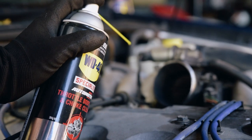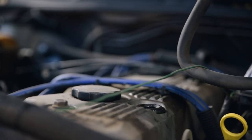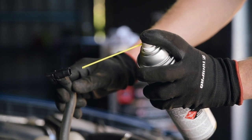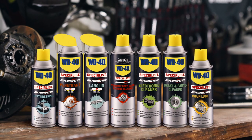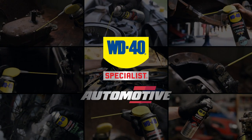This will blast deposits from the choke valve and throttle plate area. Disconnect the PCV valve and spray the product directly into the unit to keep everything functioning as it should. To keep your engine performing like new, use the Throttle Body Carb and Choke Cleaner — another brilliant product from the WD40 Specialist Automotive range.